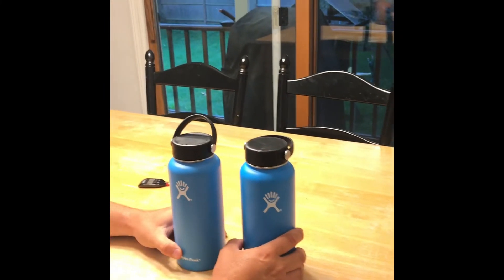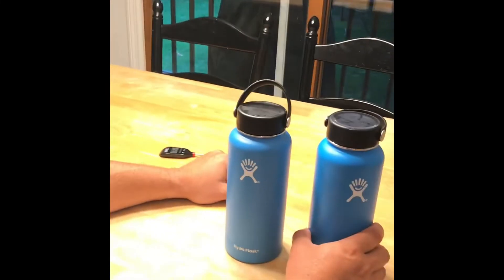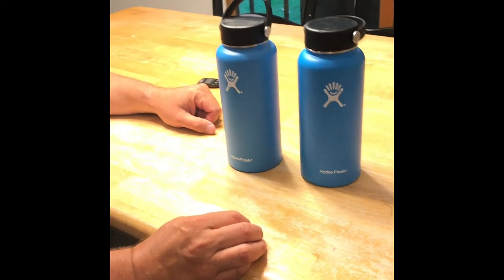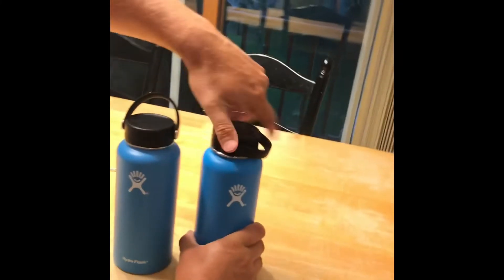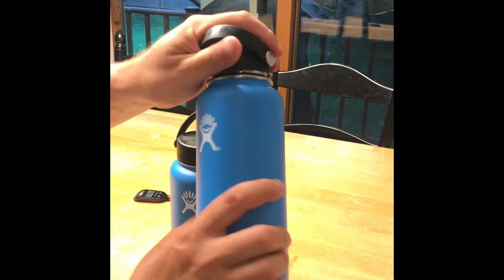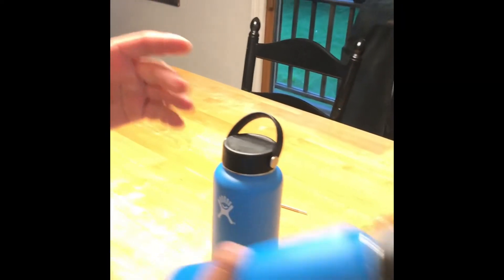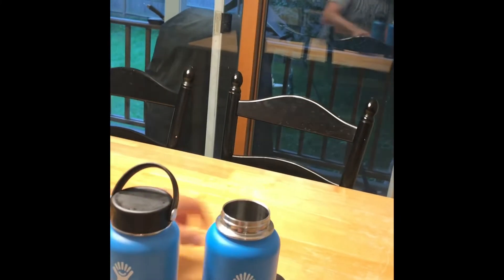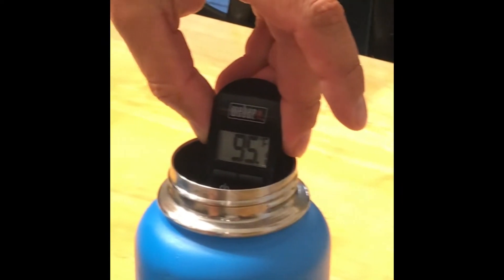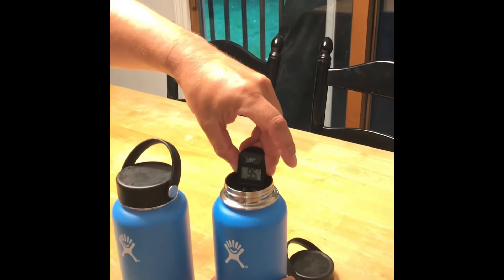We're going to open them up. Ted's guess for where the temperature will be is 85, and I'm going to guess 80. Ted thinks they're going to be different. Let's see — we'll open the real one first and stick our thermometer in. Let me shake it just so there's no thermal stratification with heat sitting at the top. Okay, after a shake, we're at 95.1 degrees. So the real one from Dick's — we started at about 122.5, and we're now at 95.1.